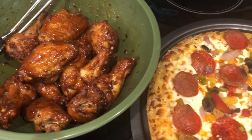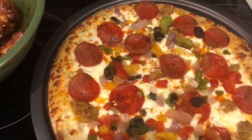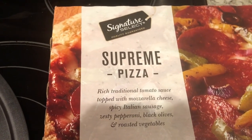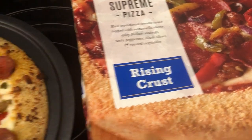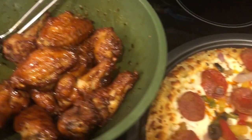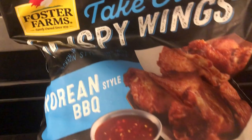We are having a quick and easy dinner tonight — frozen pizza. That is my go-to meal when I don't feel like cooking. We are eating this Signature Select supreme pizza that I picked up from Tom Thumb a while back. Here it is on the pizza pan. We are also having some Korean barbecue style wings.